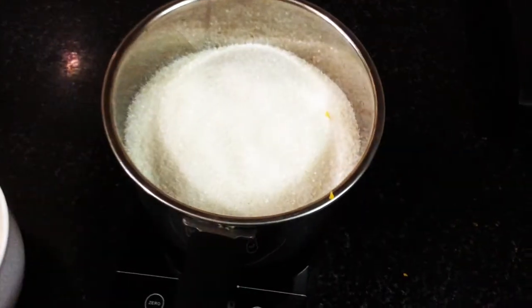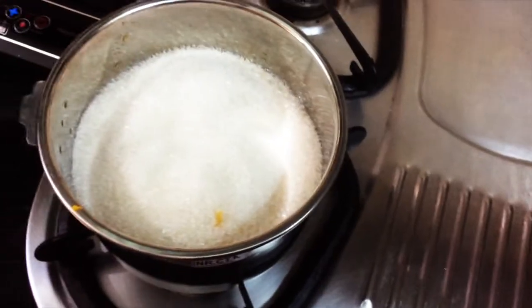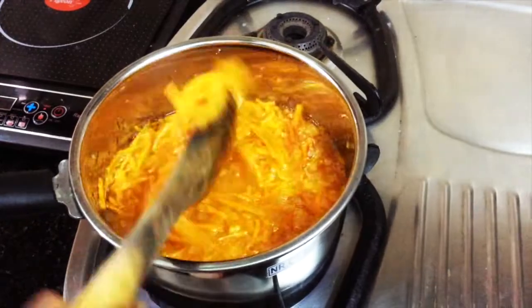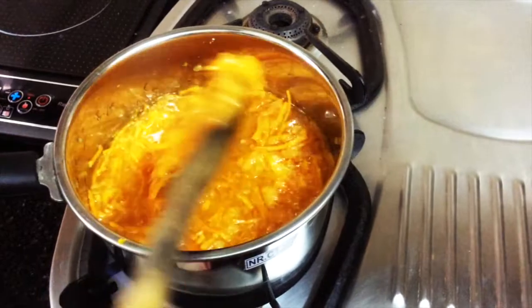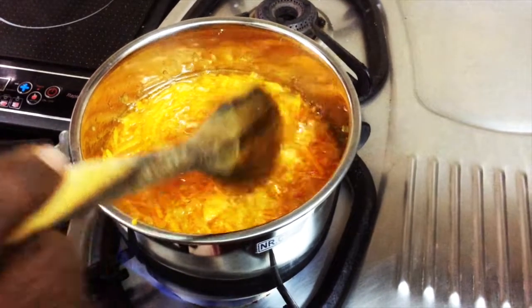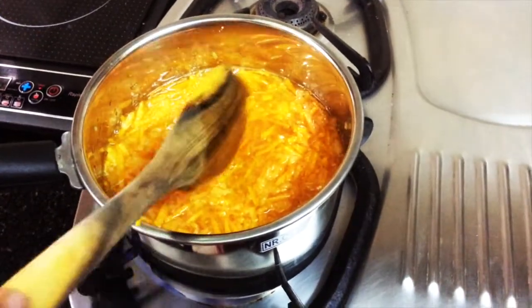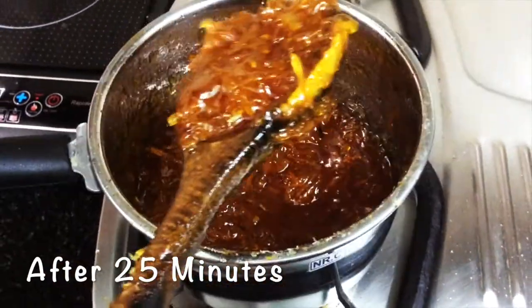Now let's heat it for 35 to 40 minutes. Let's cook the orange juice, pulp, and sugar together. Let the sugar melt and the orange cook down. After about 25 minutes, the jam is ready. Let's switch off the heat.